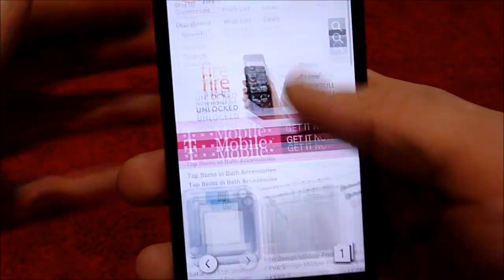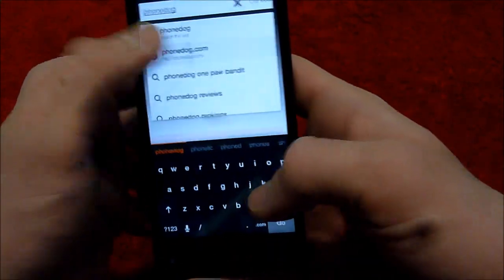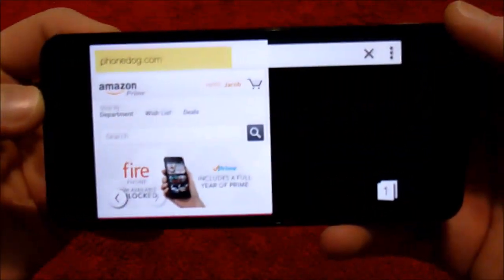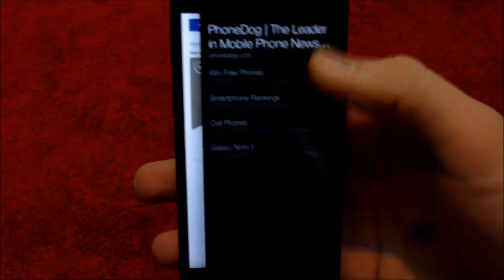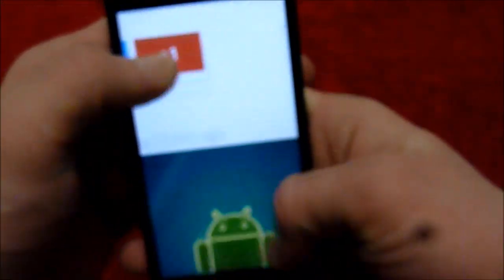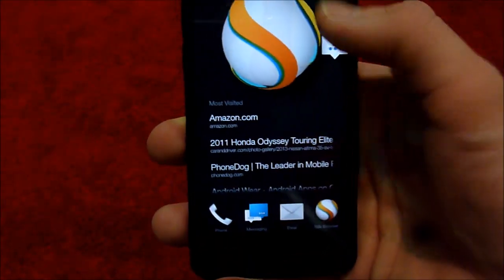Let's check out the browser. Of course it defaults to Amazon, and this phone has been fast — I'll give it that. Let's go to phonedog.com. Transitions are real quick — that's nice. Let's let PhoneDog load up. That came from tilting. I don't know if I can get rid of it or not. I don't know how this is supposed to be super useful. But here's pinch to zoom — really fast. The phone is fast, it's just very confusing.